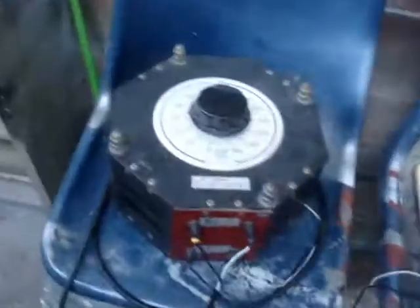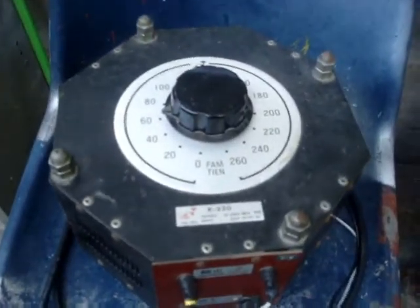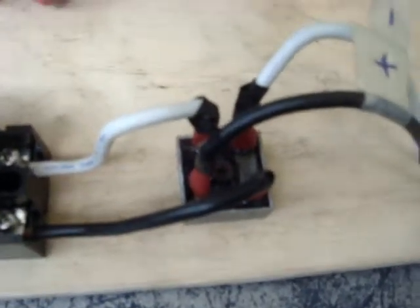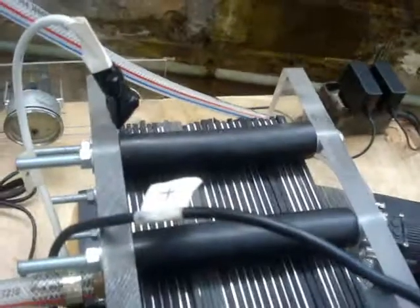We're getting our power from 220-volt AC wall, through this barrier, going through a breaker, and then our bridge rectifier which turns it into DC current. DC current is supplied to the plates. We've got our positive side on one end, negative on the other end.